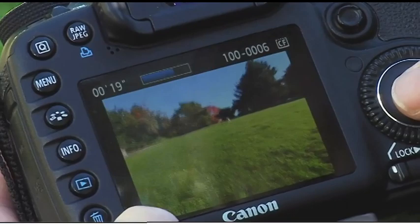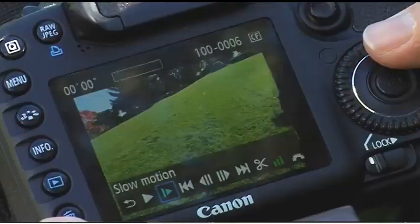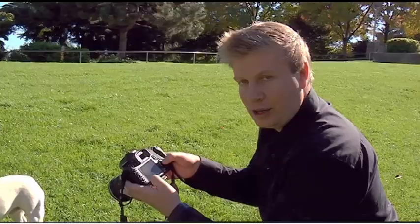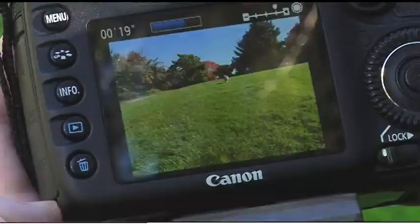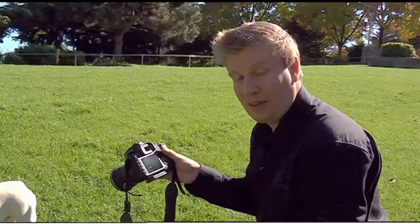Now let's go up into playback mode. I can play it back in 60 frames per second, or I have the ability to play it back in slow motion. So I'm going to go from play mode to slow motion mode. And if you can see here when I play it back in slow motion, I get that nice smooth 24 frames per second video that I would get if I was shooting regular speed video.